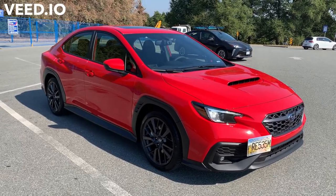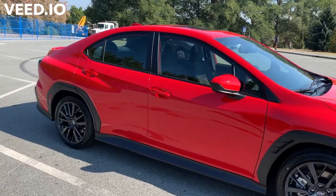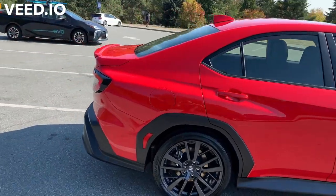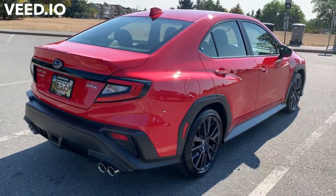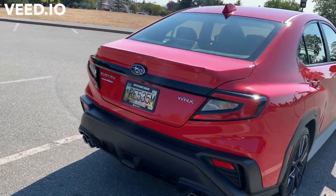A couple of things here — let's go around the car and check it out now without the plastics, get a good look. This is the Sport trim, somewhat equivalent to the American Premium WRX Premium.